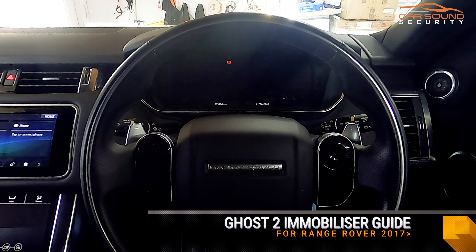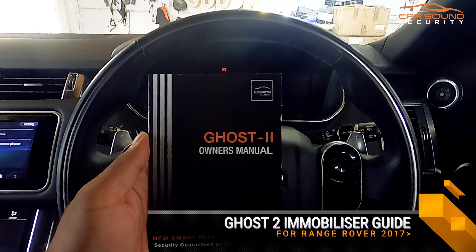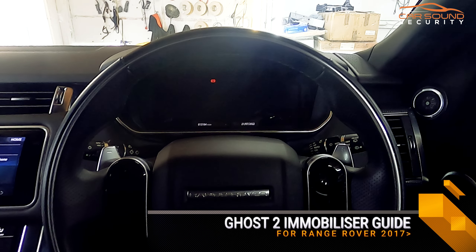Hey everyone, Richard here from Carl Sound Security. This is going to be a little tutorial on how to use your Ghost 2 immobilizer on your Range Rover from 2017 onwards, so it will pretty much apply to any Range Rover that's 2017 and onwards.